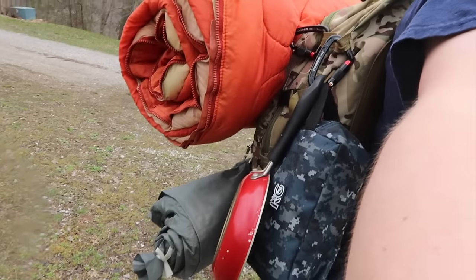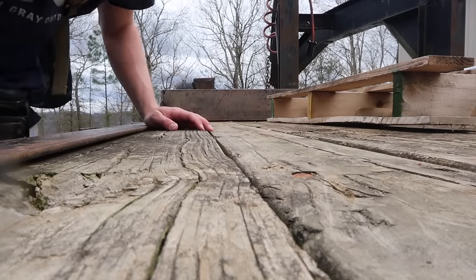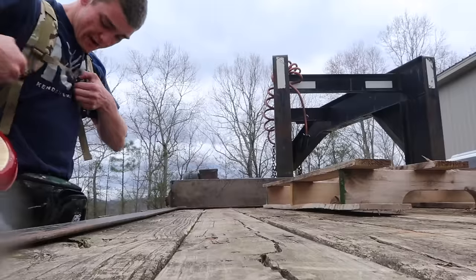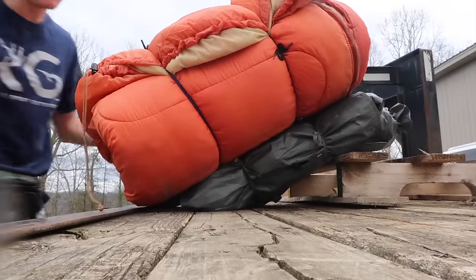Look at my backpack — what am I going to Mount Everest? I don't know, I'm telling you man, oh my gosh, this thing's so huge. I'm gonna try to set y'all down so you can see what's going on.